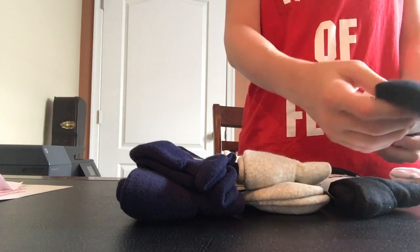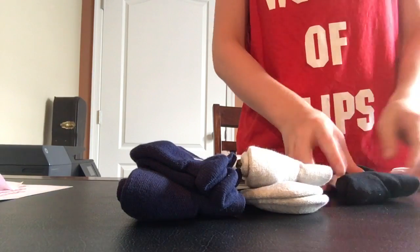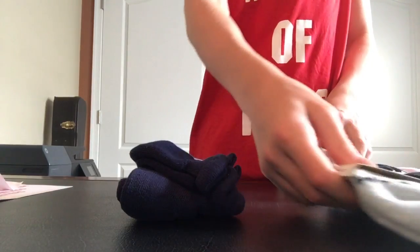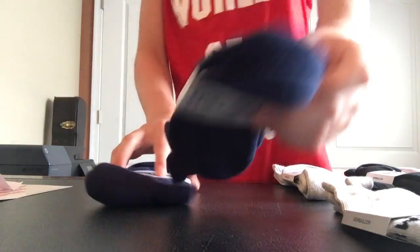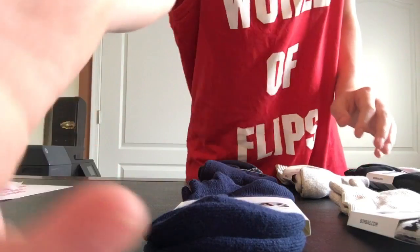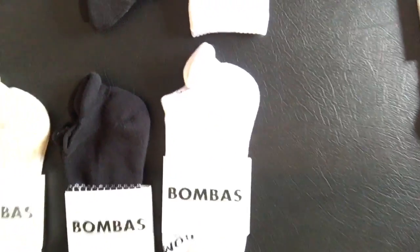Got to get a good setup right here, guys. All right, perfect — now I'm going to show my socks. Pretty cool. And these are my grandpa's. Yep, this is the unboxing for my Bombas, guys.